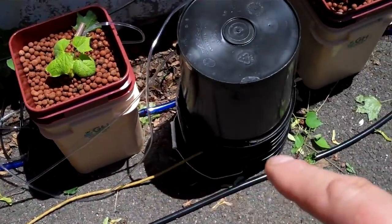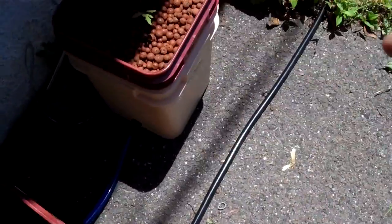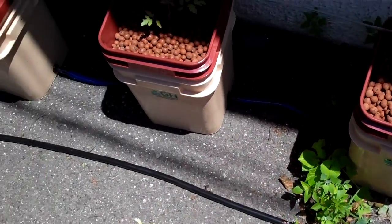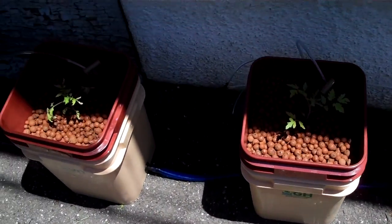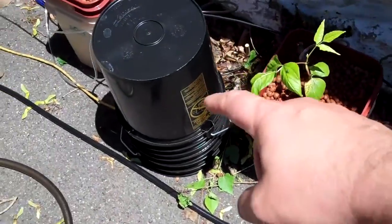I actually had to get some extra tubing — see this black return line here? This black return line is coming from the last bucket. I had to get that because there wasn't enough tubing to do a nice long stretch like this. It's just standard half-inch tubing, and the way this is working is that there are two air pumps.